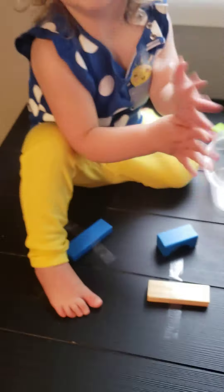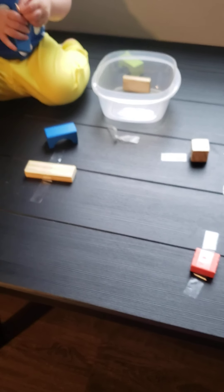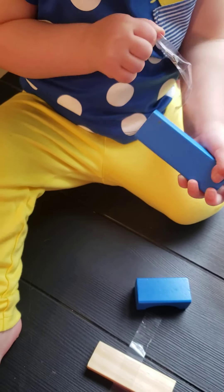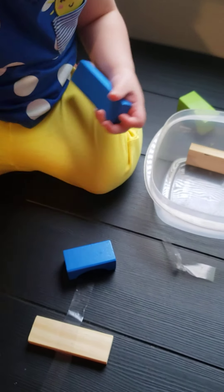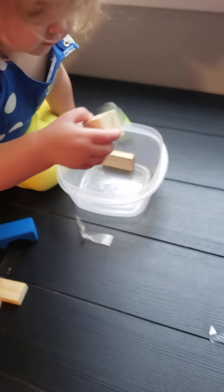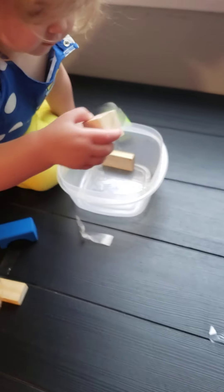You could really use any toys for this. I've seen it done with animals — you kind of make like a 'free the animal' game. Keep pulling it off. They really have to use their fingers and fine motor skills to get that tape off. I hope you have a great Tuesday. Enjoy the rest of your day. I'll see you soon.